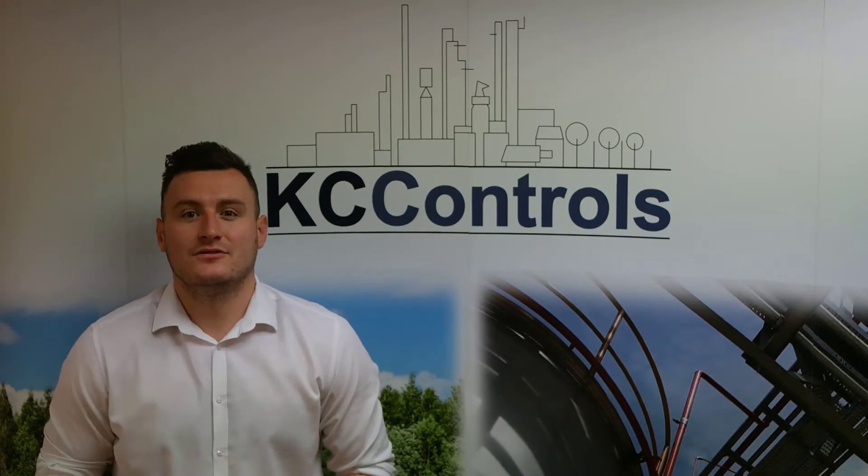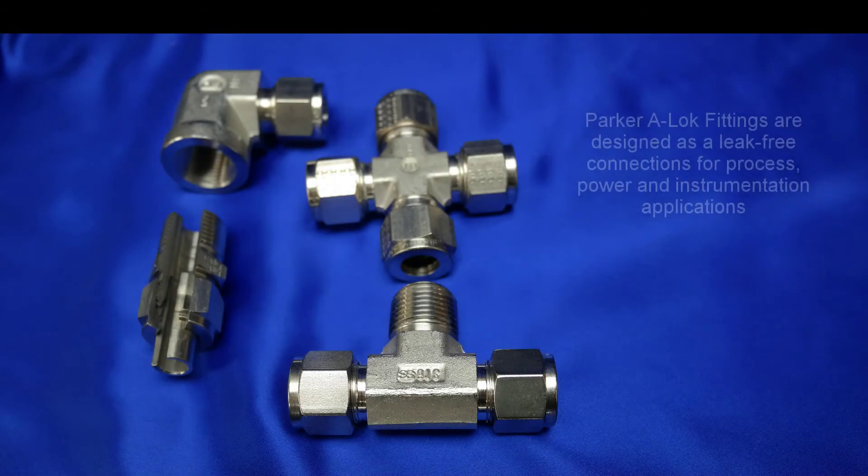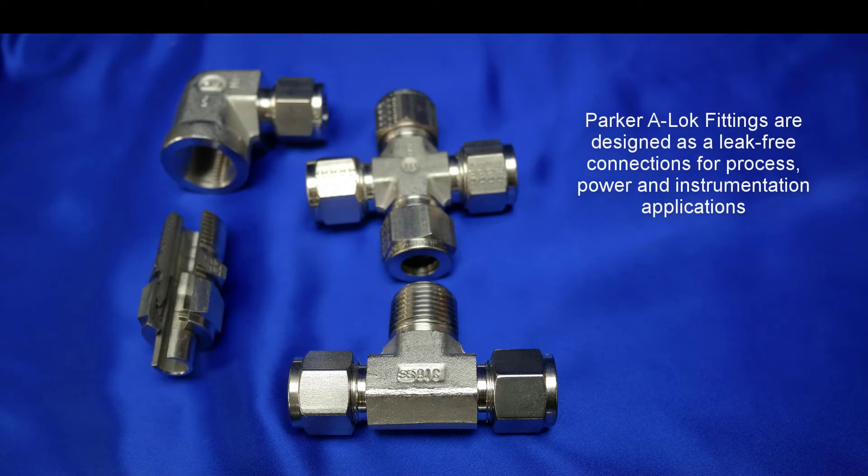Hi, I'm Ryan from KC Controls. In this video we're going to give you a brief introduction about Parker's ALOK fittings. Parker's ALOK fittings are designed as a leak-free connection for process, power and instrumentation applications.